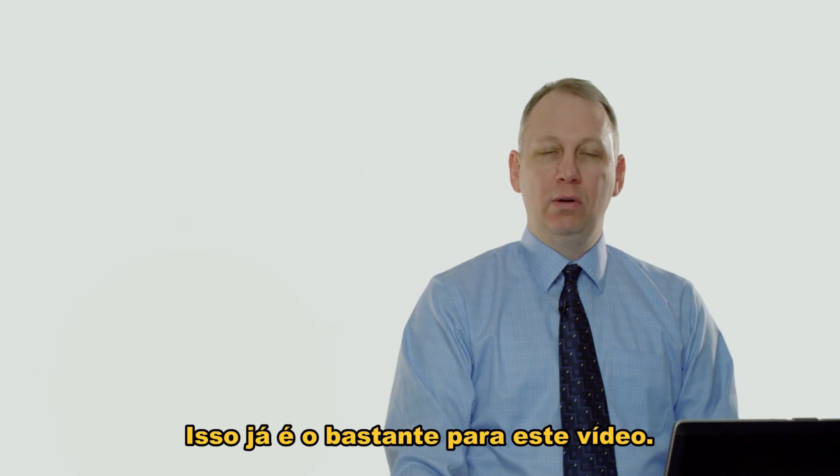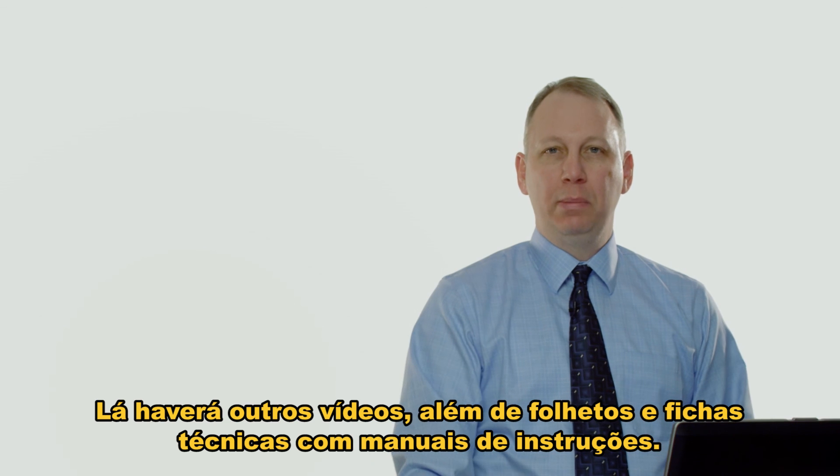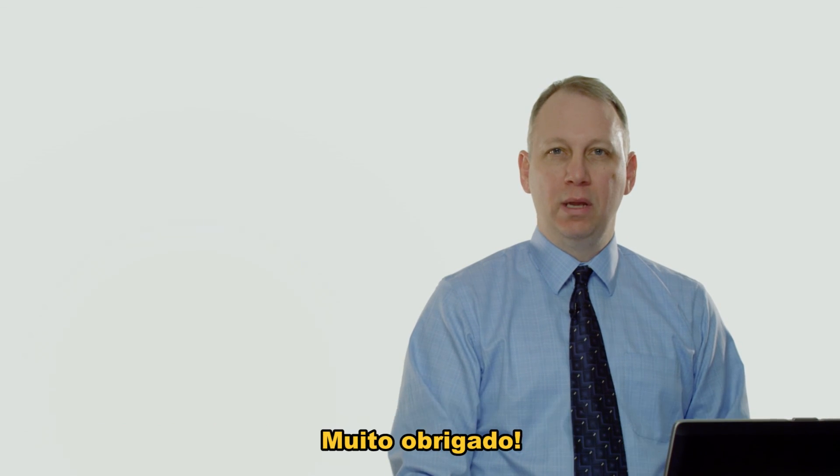That's pretty much it for this video. I encourage you to visit the SEL website — there are other videos we'll be putting on there, as well as flyers, data sheets, and the instruction manual. Thanks a lot.